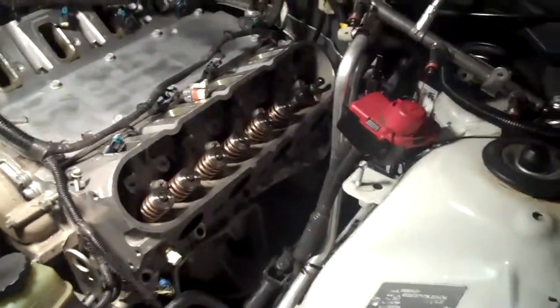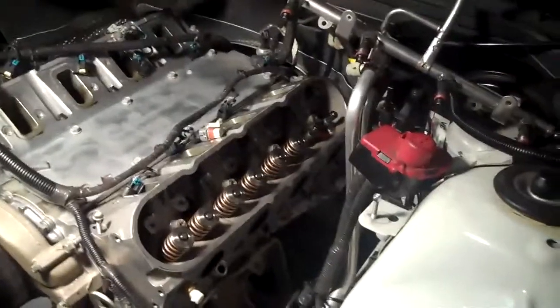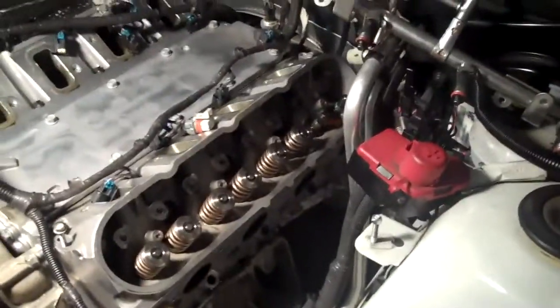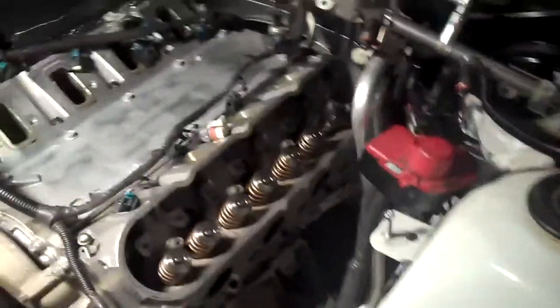Now I'm going to pull that head and take it to the machine shop to have those two holes helicoiled, because I'd rather have a professional do it and I don't trust myself to drill and re-tap that. And while I'm at it, I'm just going to pull the other head and do them both off the car.